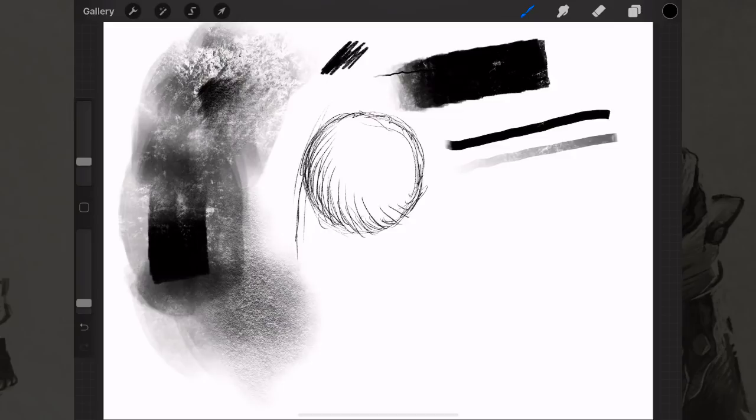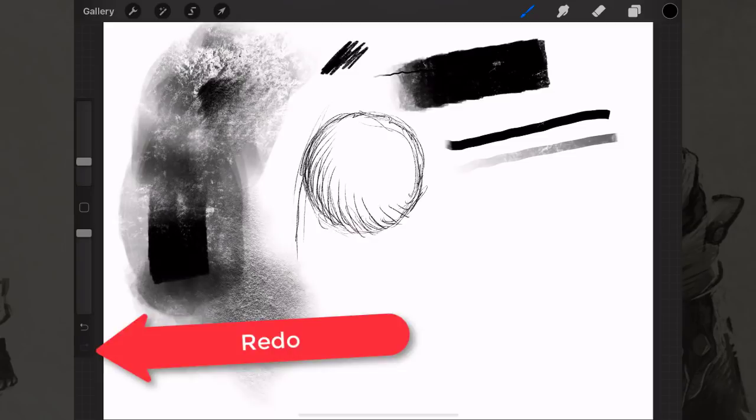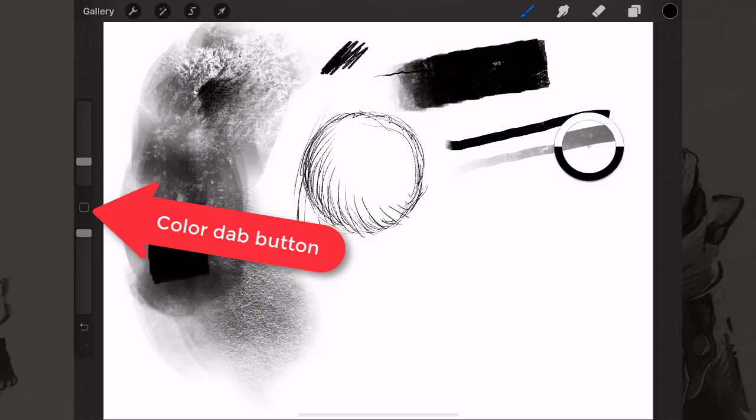Just below the sliders you have the undo button which will undo everything you just did. If you went too far, there's also redo — it's like time travel. You can also two-finger tap to undo and three-finger tap to redo anywhere on the screen.